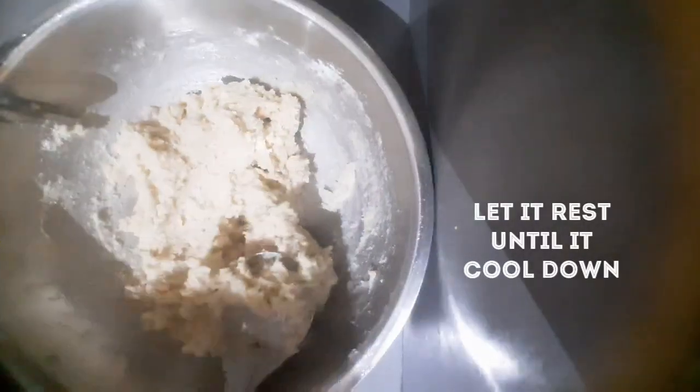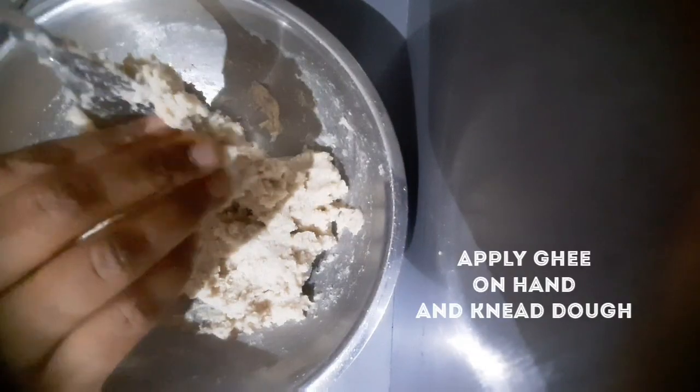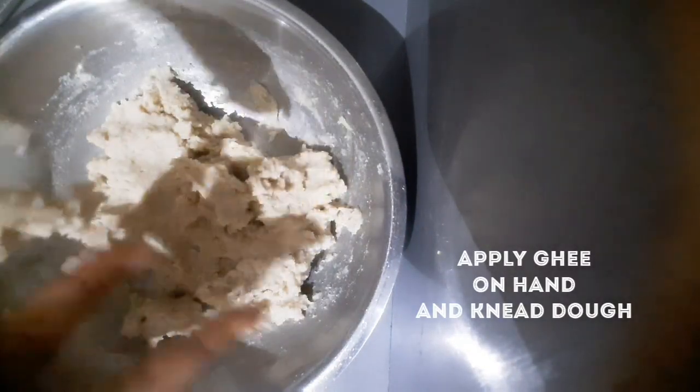We will let it rest for about 2 minutes. After that, we will add a little ghee on our hands and begin to knead the dough.